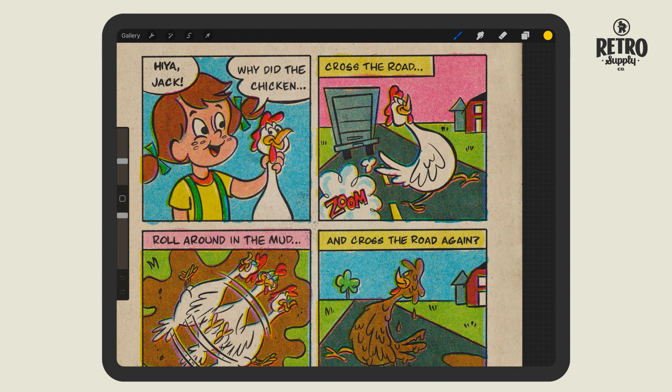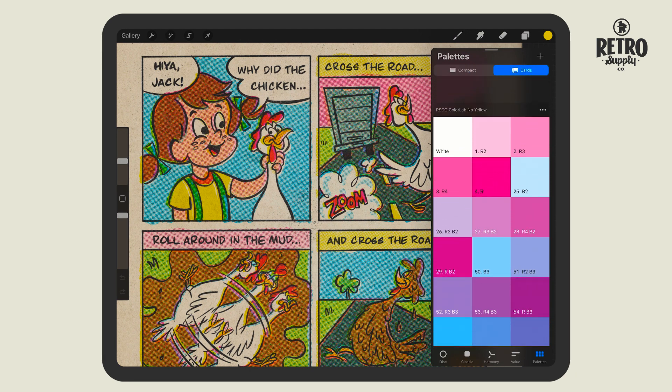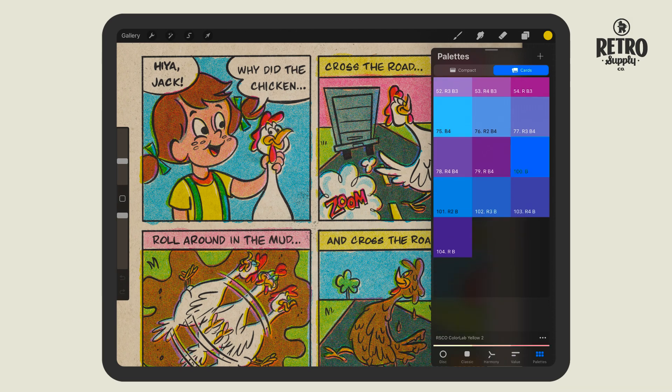In the Procreate update you can now view color palettes in card mode. You can see that they're a little bit bigger, easier to navigate through, and best of all the name is displayed with the swatch.